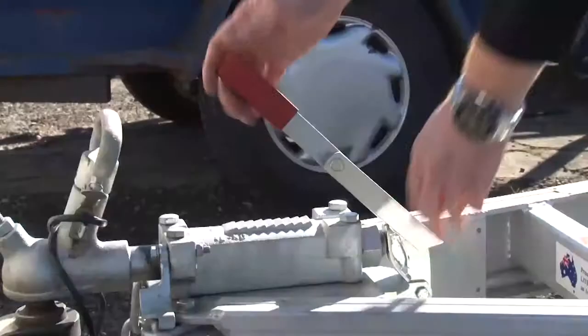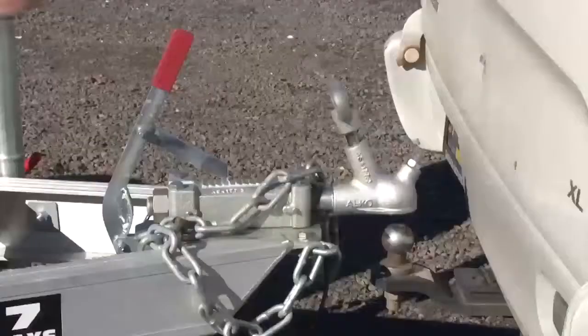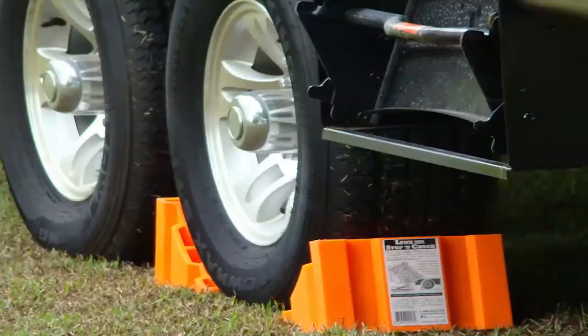Always engage the trailer handbrake when hitching or unhitching the trailer or whenever the trailer is parked. The handbrake must be applied whenever a trailer is not attached to a vehicle. And if a handbrake is not fitted to the trailer, the wheels should be chocked.